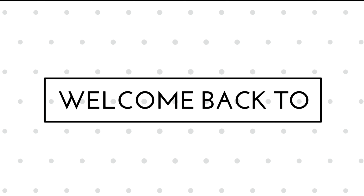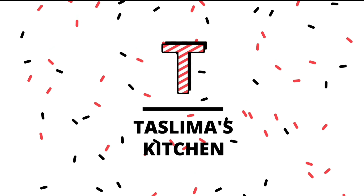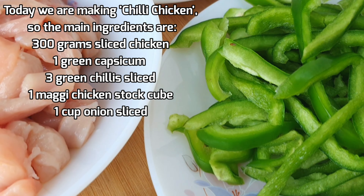Assalamualaikum, welcome or welcome back to my mom's kitchen. Hello everyone, welcome to my mom's kitchen. Today we have a very easy recipe — today we will make chili chicken.